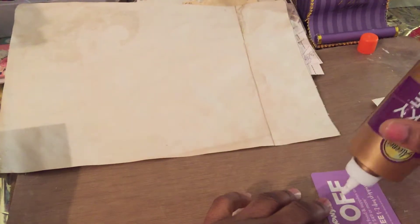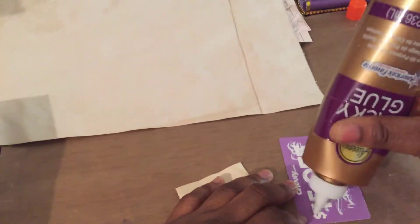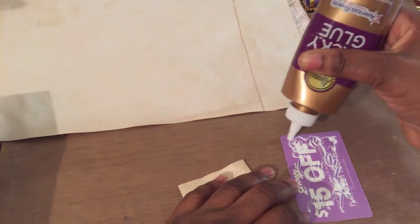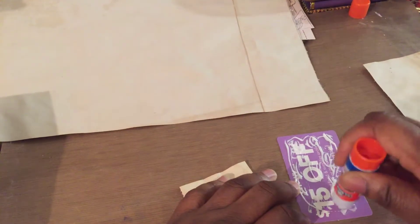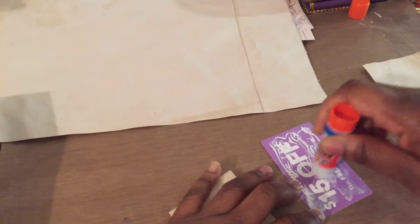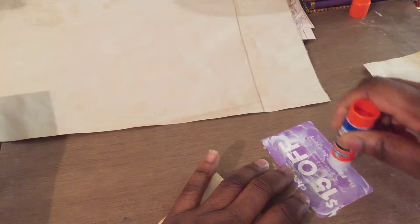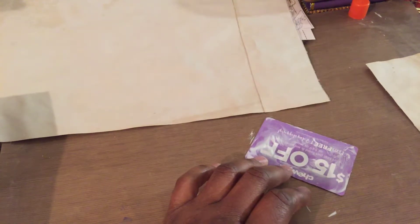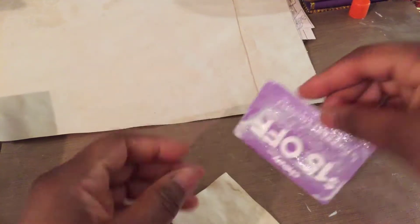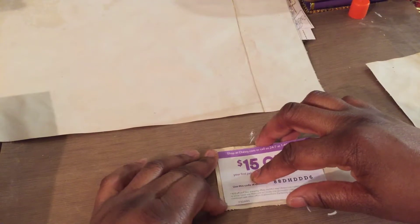Here's what I do — I just add some glue here. I ran out of my tape runner so I'm using my Elmer's glue stick. I like to smear it everywhere in a thin, consistent layer because I found that when I do that it just makes it better. So I smear it everywhere, and then I'm going to place it onto this paper — this is going onto my tea dyed paper.